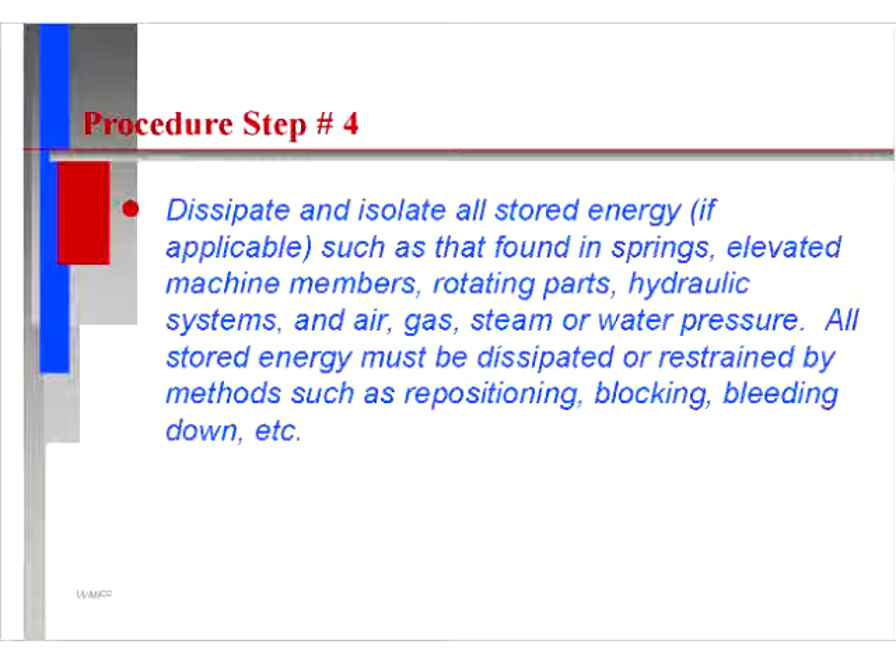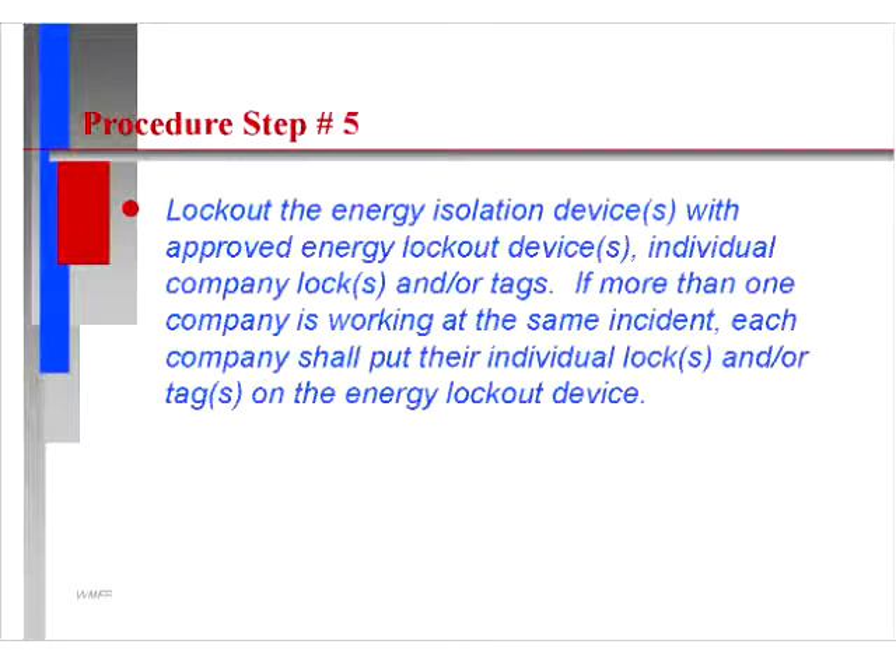Dissipate and isolate all stored energy such as that found in springs, elevated machine members, rotating parts, hydraulic systems, and air, gas, steam, or water pressure. All stored energy must be dissipated or restrained by methods such as repositioning, blocking, bleeding down, etc.